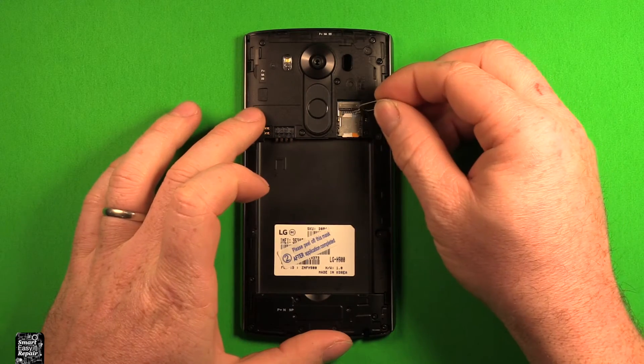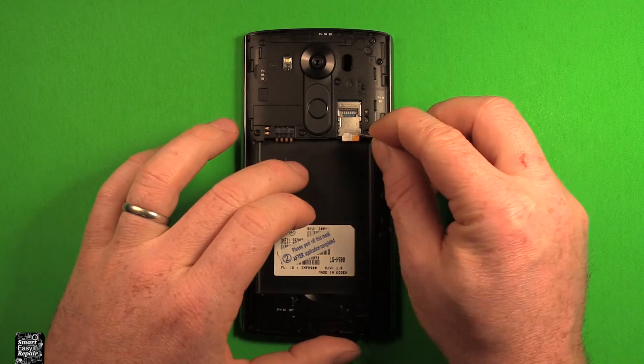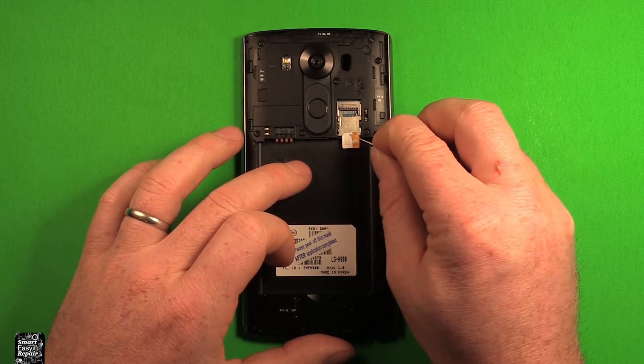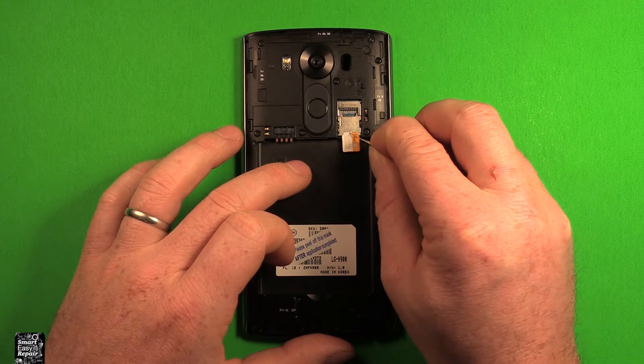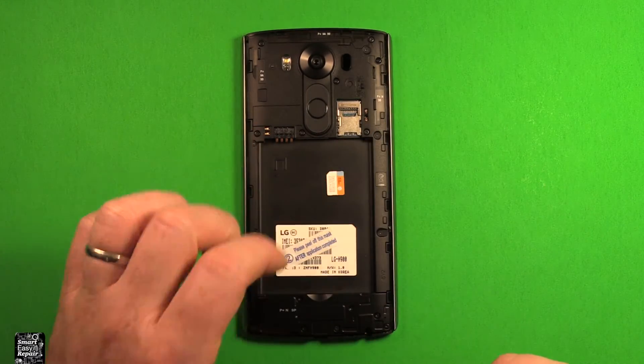To remove the SIM card, what I like to do is just use something — you can even use your finger if you want — and pry this back as far as you can. I'm just using a SIM eject tool, and what you can do is just carefully press down and slide it out until you get back close to the back, and then your SIM card comes right out like that.